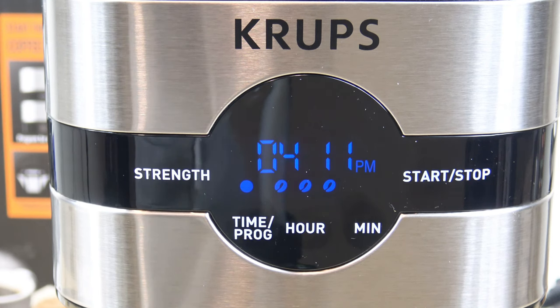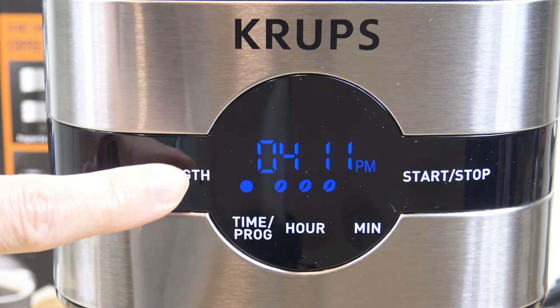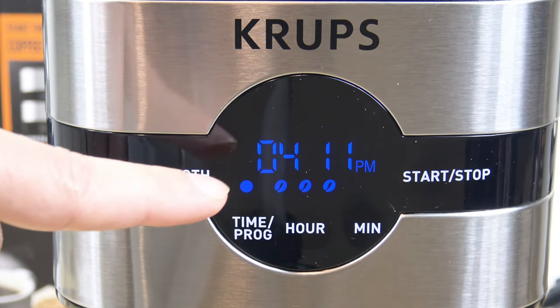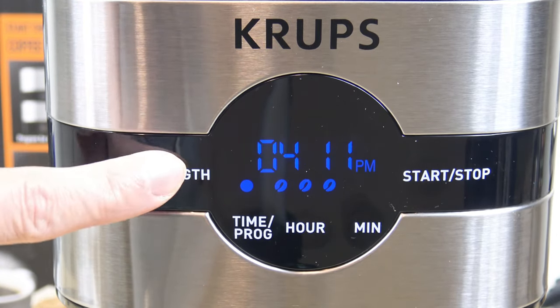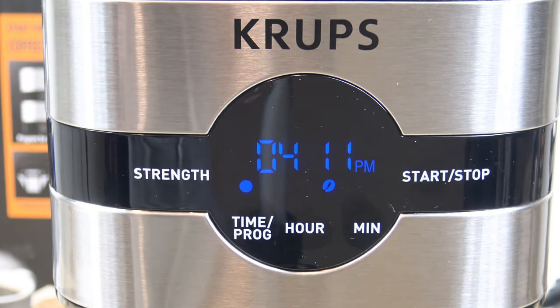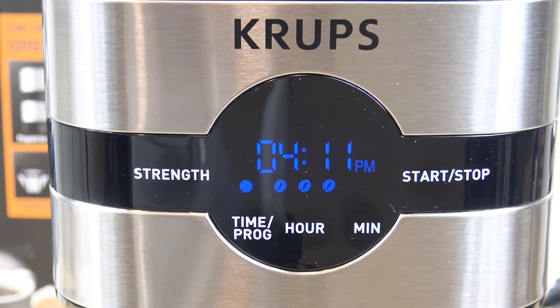Another feature this machine offers is strength brew control. Right now we have it on the strongest brew — three beans. If you select that button, it scrolls through your options. Three beans is the strongest cup, two beans gives you a regular cup, and one bean gives you a slightly weaker cup. For this example, I'll leave it on three beans — I want it as bold as possible.